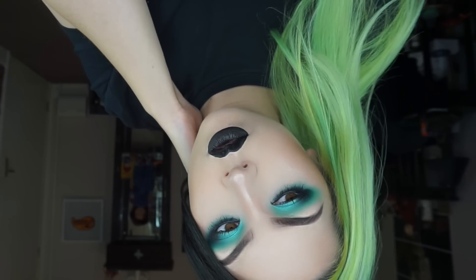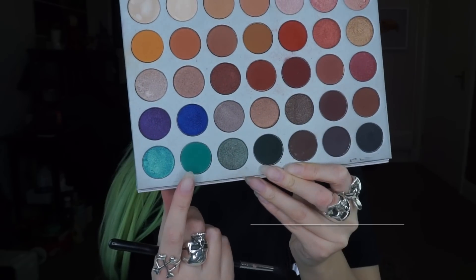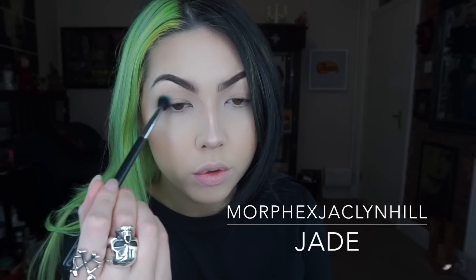Hey guys, so using this Jaclyn Hill and Morphe collab palette once again, I'm going in first with the colour Jade and I'm really building up that colour on the outer corner and then slowly bringing it through the crease. I'm using a really fluffy brush to do this.